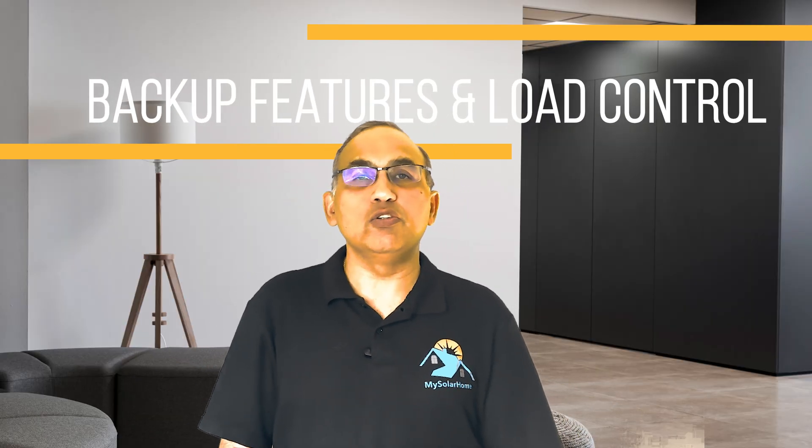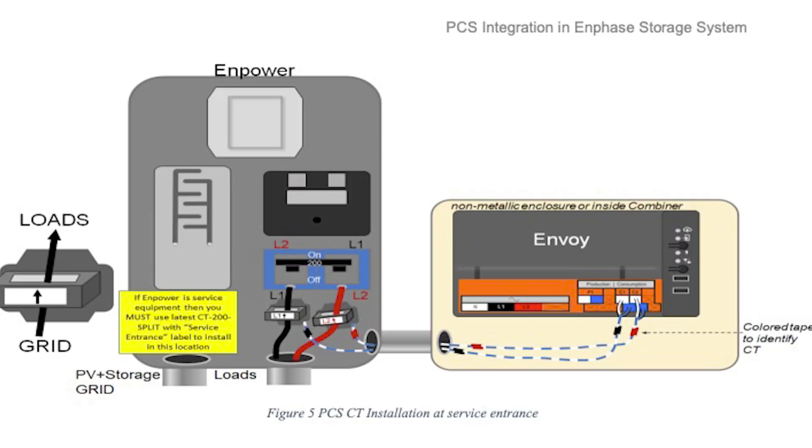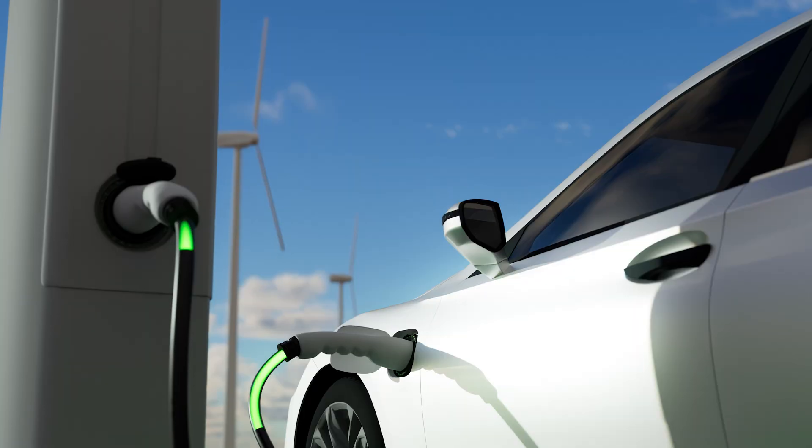Next, let's look at backup features and load control. Beyond just providing power, these systems differ in how they handle backup switching and managing loads when running on battery. Enphase handles backup through the IQ metercaller and the 6C combiner — essentially a smart transfer switch that can isolate from the grid and connect the battery and solar to backup loads in milliseconds. Enphase systems can be configured for whole home backup or partial home backup covering essential loads. Enphase has introduced a load control feature through their PCS system, which allows certain circuits to be shed during an outage to extend backup power and prevent overloads. This can be done by wiring specific loads like the AC unit or EV charger through Enphase's controllable relays or optional IQ load controller devices.